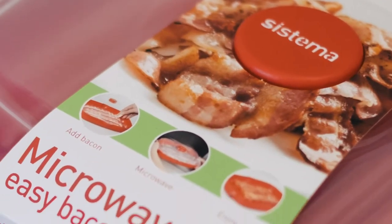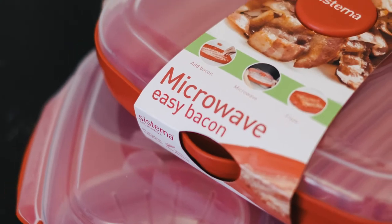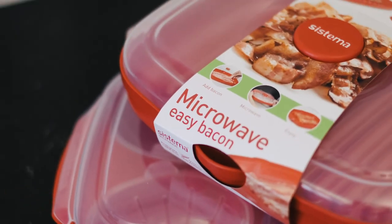This little BPA-free container is made for bacon and bacon substitutes — no blackened trays or pans in sight.